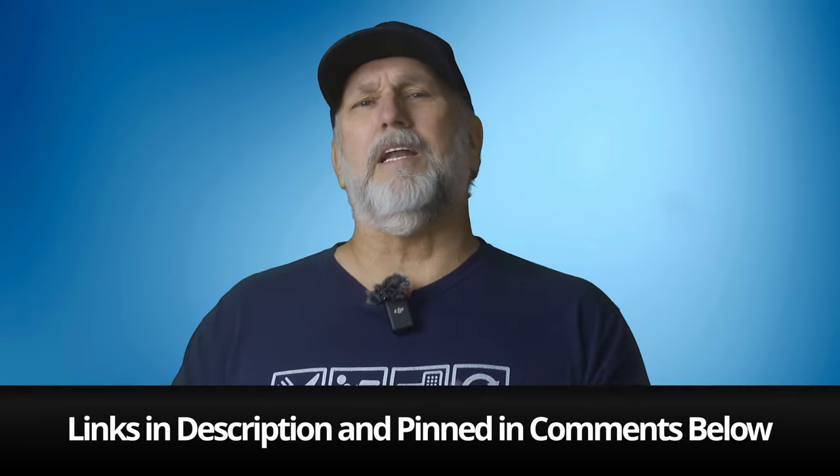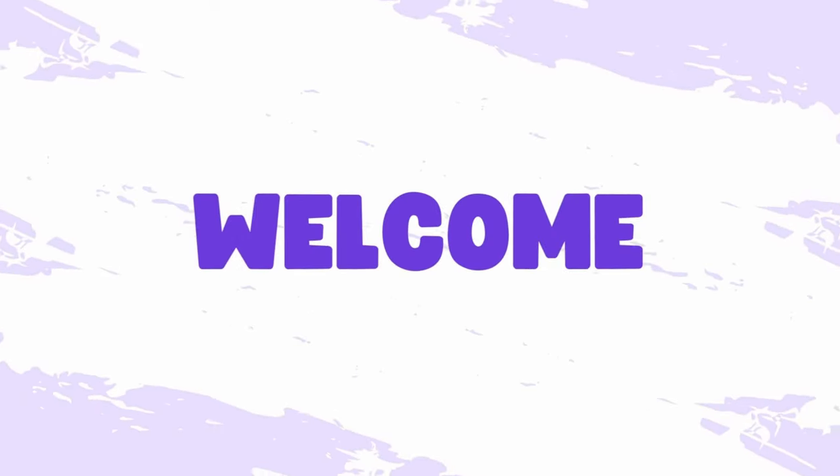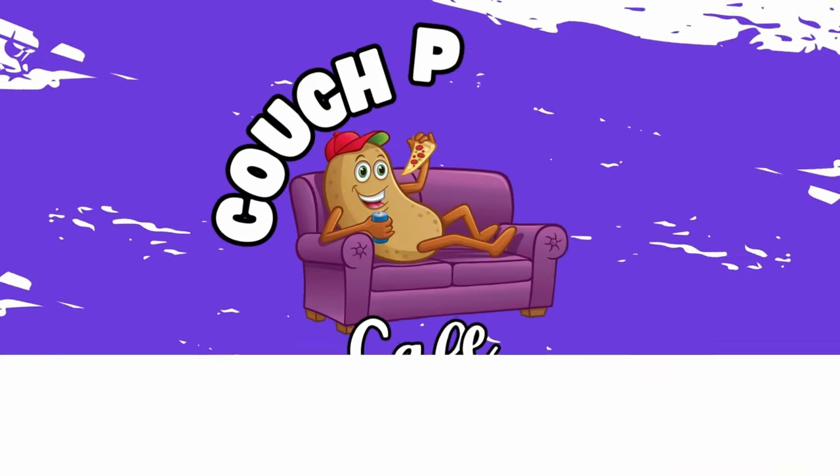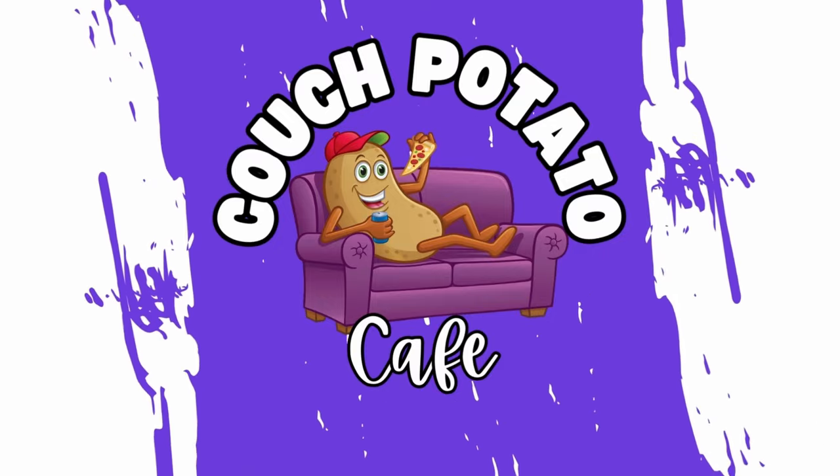And as always, I put the links in the description, and I'll also pin them in the comments section below. Let's go ahead and dive into the details. First off, let's talk about build quality.